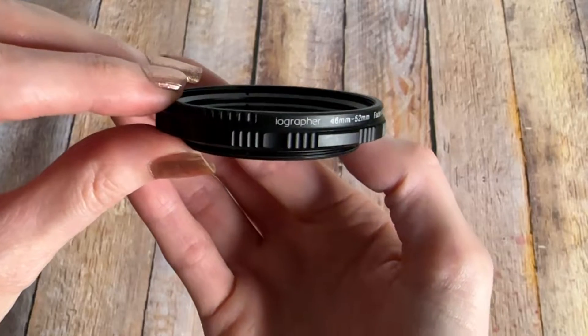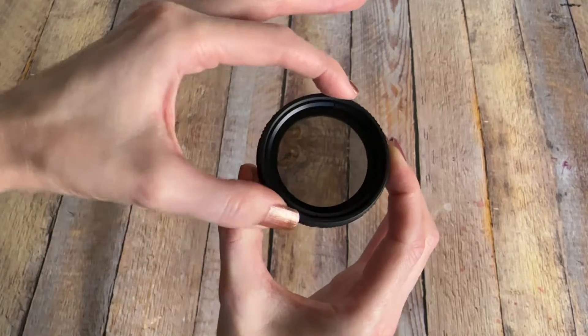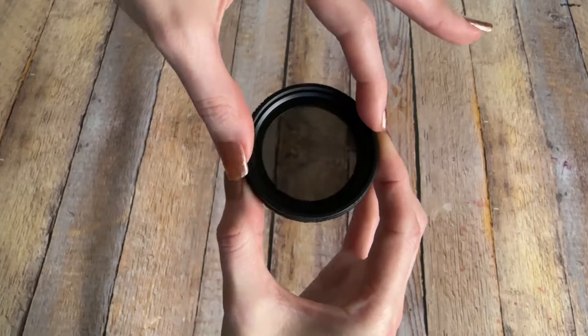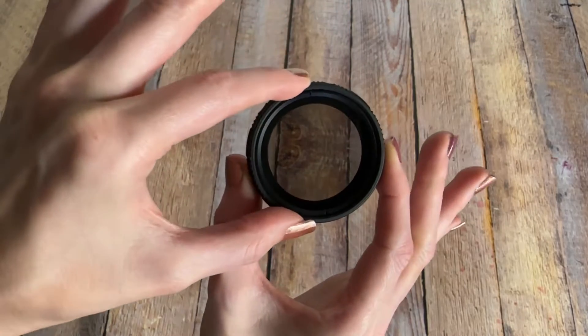Check out this fader filter from Iographer. This is great for filming sports on sunny days. Just turn the filter to darken your image. It's a neutral density filter which reduces exposure while preserving highlights for optimal image quality.